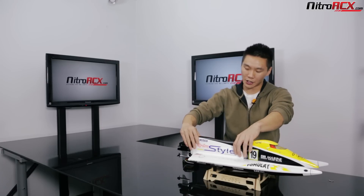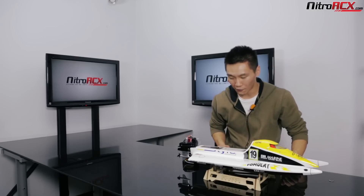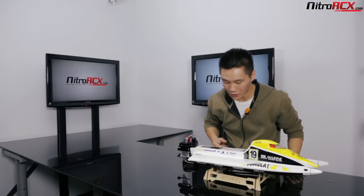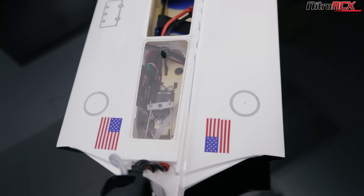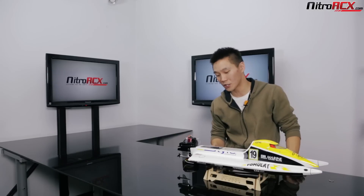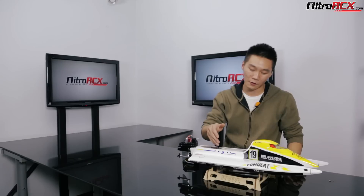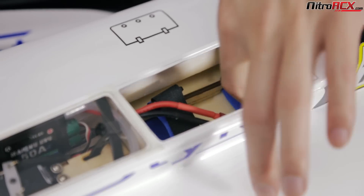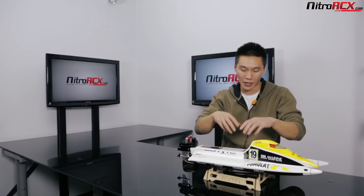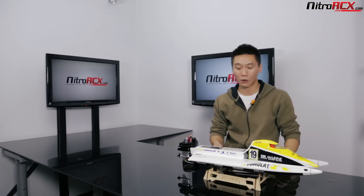Let's open up the hatch — or the canopy if you will — and take a good look inside. You're going to see the beautiful fiberglass construction and balsa pieces. There's a plexiglass cover back here that covers your steering servo, your rudder servo, and your 50 amp ESC. You're also going to put your receiver in there. In the front you're going to find your battery tray — a balsa construction — and you can fit up to a 5,000mAh 11.1 volt battery in there.